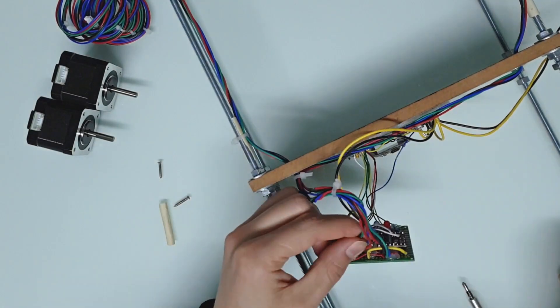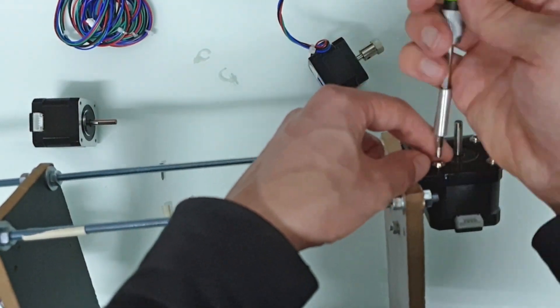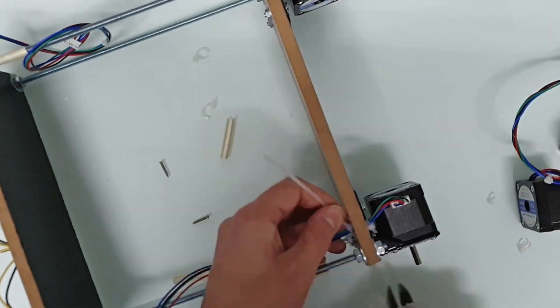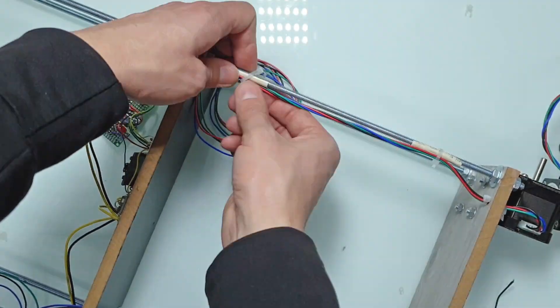After the new motors arrived, I started replacing the old motors. It is unfortunate that I had to do this, but there is no other way. The worst part is I'm not sure that these new motors are the best choice — I only know that they have much lower inductance, which is very important.